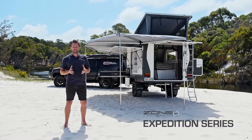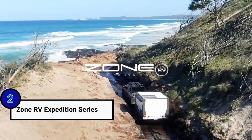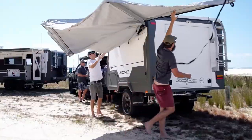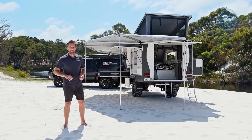This is the all-new Expedition Series by Zone RV. The design brief was: full off-road trailer that can go anywhere, well insulated, impact resistant, and no setup time. You can't do that with canvas — that's what we've got here. Hard body, big payload, really nicely spec'd. Come have a look.